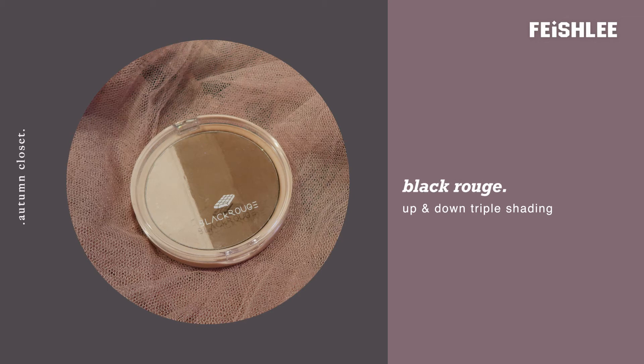Next, I'm going to contour my face by using shading powder. Start from the nose area and then continue under the jawline area.